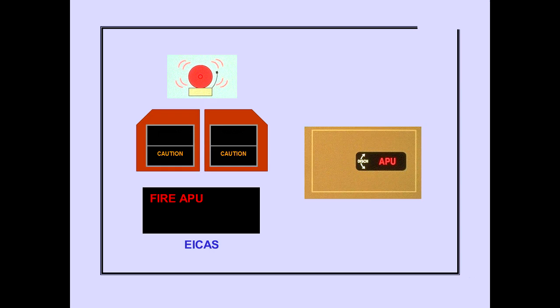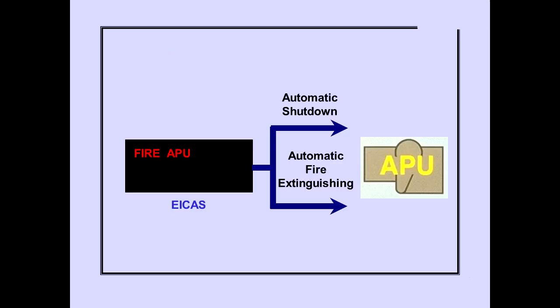The ICAS warning message 'Fire APU' indicates an APU fire condition. The APU fire switch also illuminates. The message and light remain until the APU fire condition no longer exists. In flight or on the ground, if an APU fire is detected, the APU is automatically shut down. On the ground, the APU fire extinguisher is also automatically discharged.